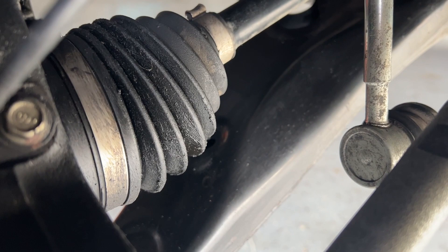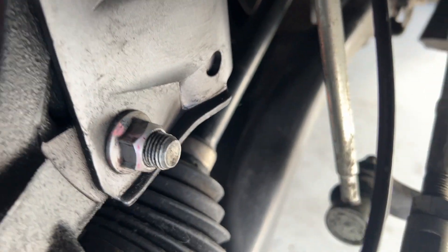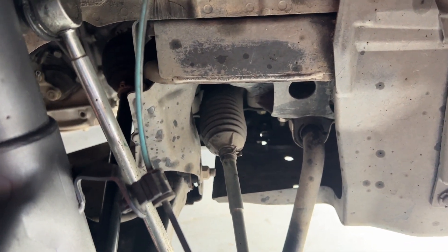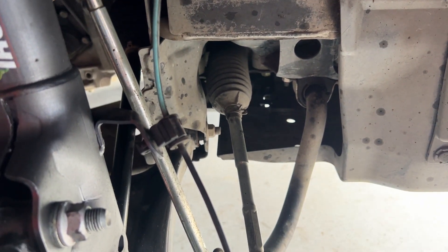As you can see, my CV boot has oil buildup, grease — whatever you want to call it. Right now I'm currently at 95,000 miles and some, and it's about time for the CV axle and CV boot things. That's when those things start to wear out.